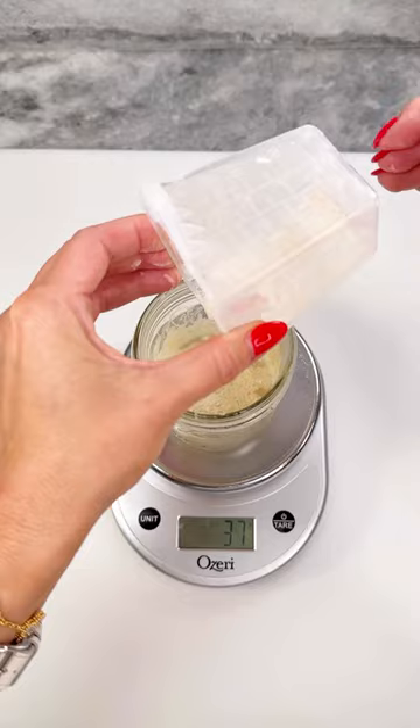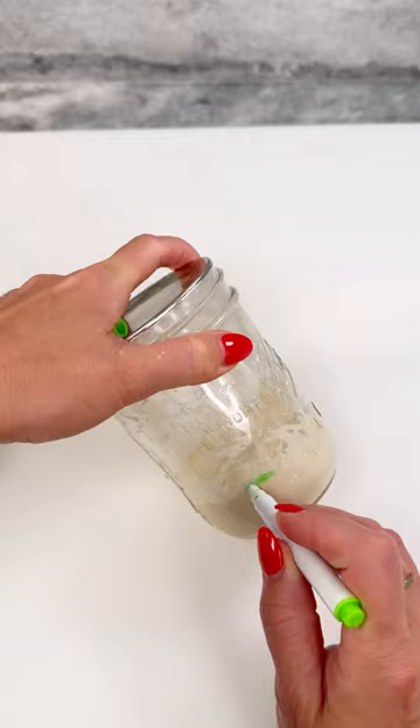To 40 grams of my starter, I'm adding 40 grams each of water and flour. Mix well and cover. Once doubled in size, pour 80 grams into a bowl.